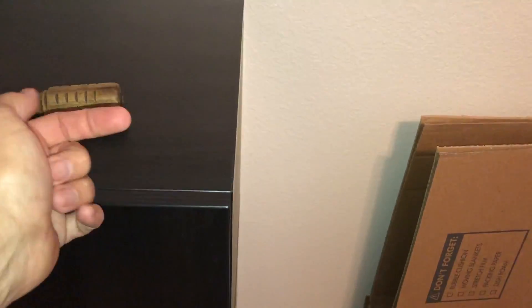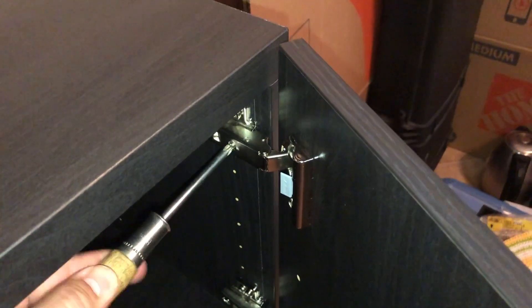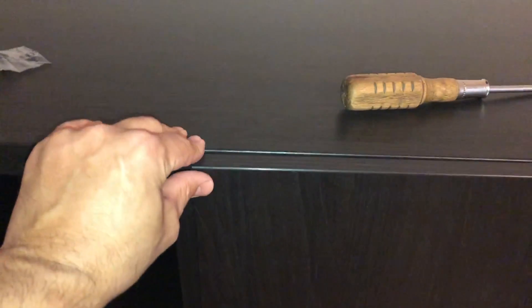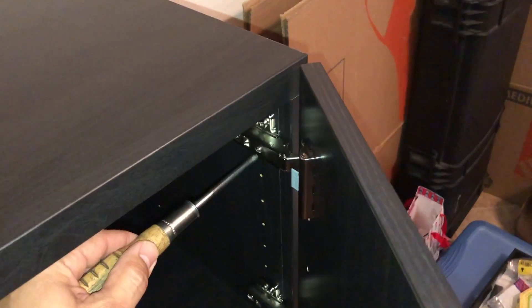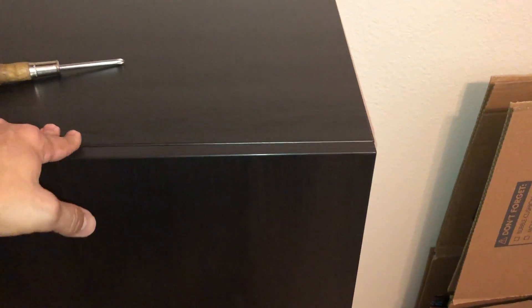One last parameter is how flush the door sits with the side of the cabinet. Adjust that using the two screws together. For example, if the door needs to come in a bit, loosen each screw about a quarter turn and check if it's flush. Also double-check your gap alignment after, because adjusting those screws affects it too. You want the door flush here to leave room for the other door — if it sticks out too far it can interfere. That covers the basics of installing and adjusting a door. I hope this helps — thanks for watching!